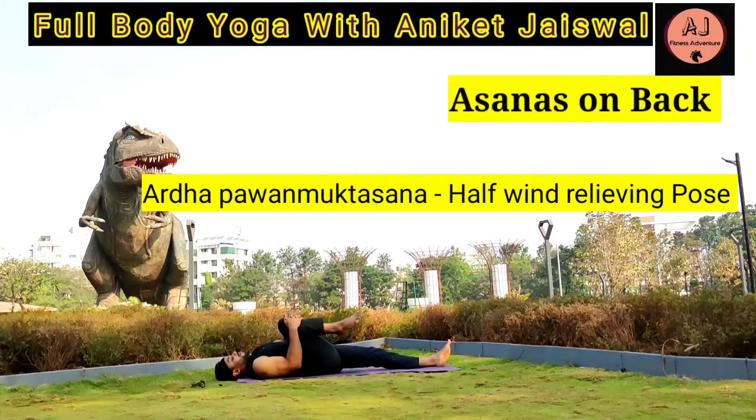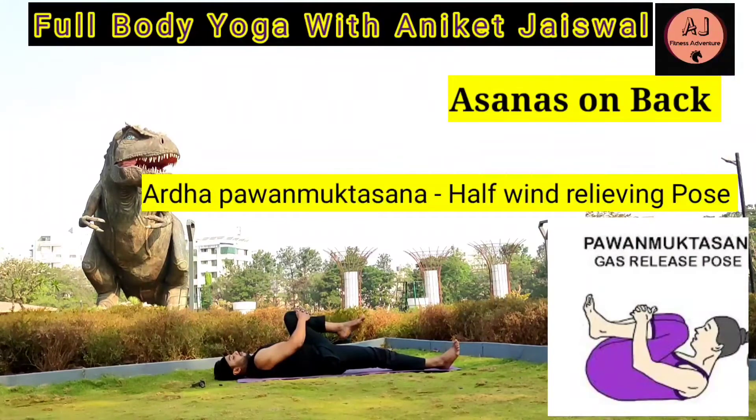This asana helps in relieving most of the unwanted gases from the digestive system, improves the quality and efficiency of the digestive system, and relieves bloating, constipation, acidity, and menstrual disorders. Those who have had abdominal surgery or are pregnant should avoid this asana.